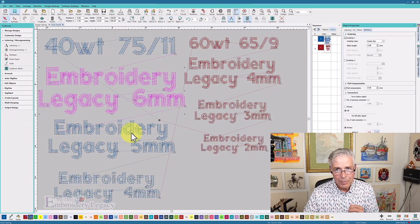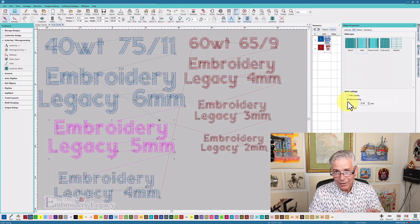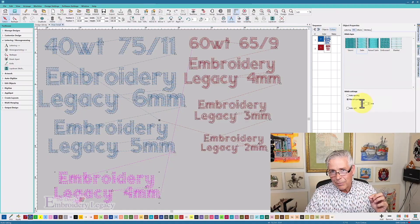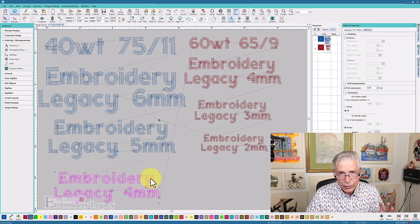The next size is 5 millimeters — going from the 6mm suggested size — and I left the settings pretty much the same because going down about 20% isn't going to require much change. But when going from 6mm to 4mm that's over a 30% reduction, so I did make allowances: I increased the spacing, lessened the density even more to 0.6 millimeters, and I turned off the underlay completely. Normally I always have underlay on, but because this is getting so small I don't want to risk the underlay popping outside of the satin stitch area.